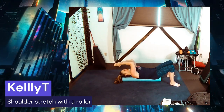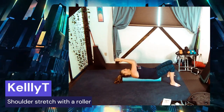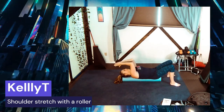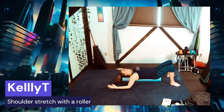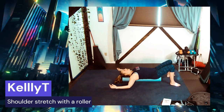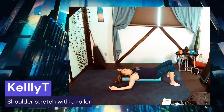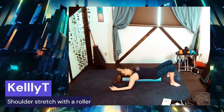Alright, time to stretch the front of the shoulder. Here we go — 90-degree angle. Now let's drop the arms straight out and let the arms hang at your sides until the arms reach the floor.